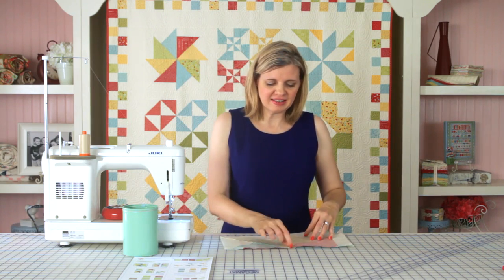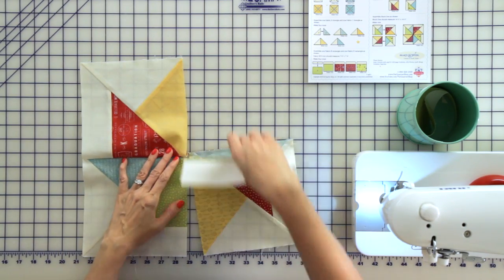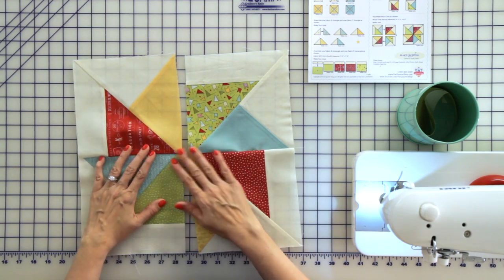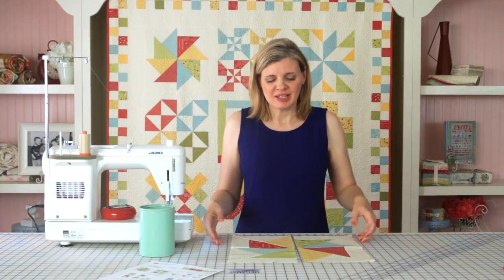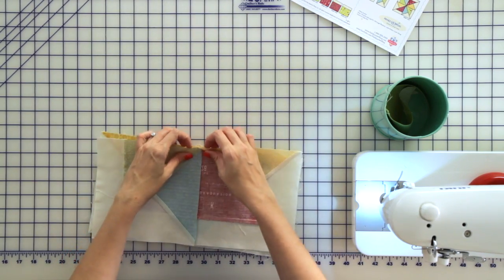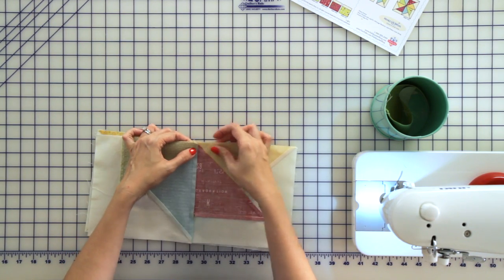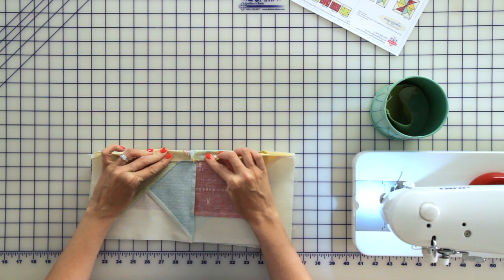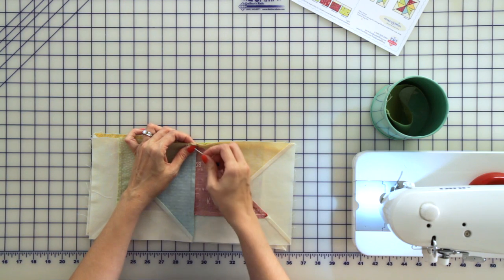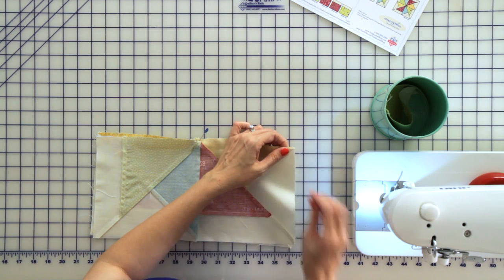Take your block, leave your chain piece together, and press your seams towards your red triangle. Now we're almost done. Just place your block right sides together and pin. In the very center your seams will nest — one will go to the right and one will go to the left, so you can just push them together and pin. Pin at the ends and in the centers.